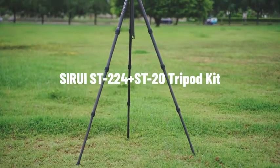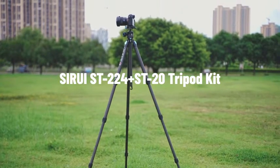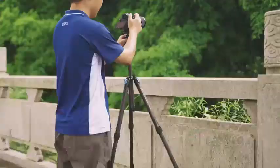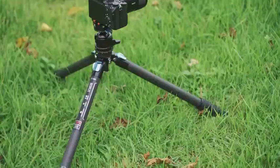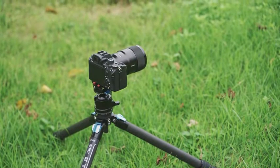The Sirui ST224 Plus ST20 Tripod Kit includes a compact quick-release tripod and a low-profile ball head with dual panning systems. Suitable for various types of outdoor shooting, the Sirui ST224 Plus ST20 Tripod Kit has the following advantages.